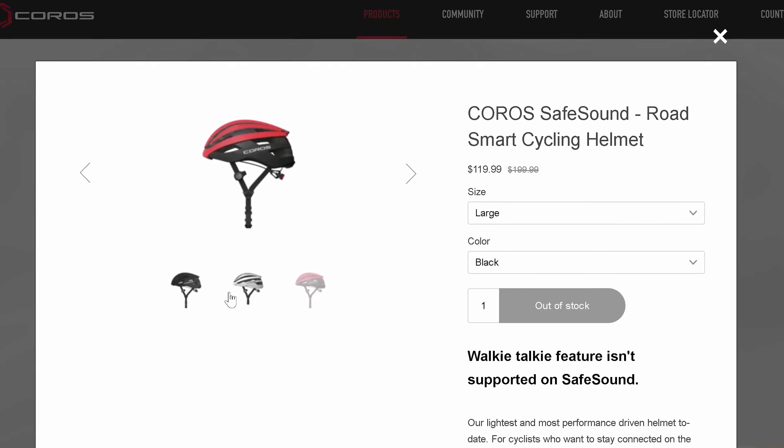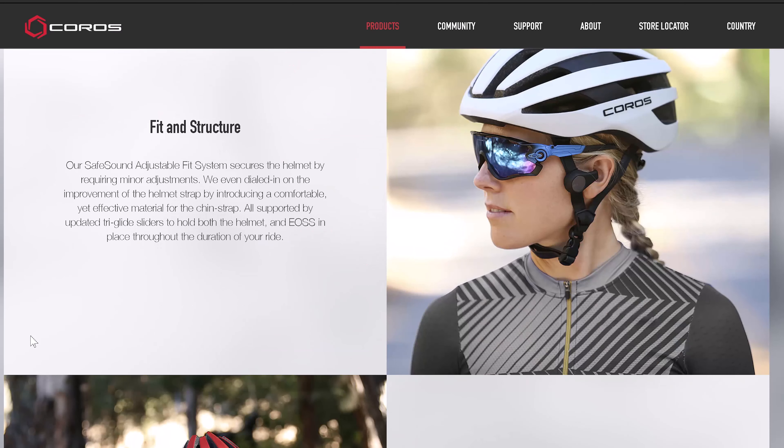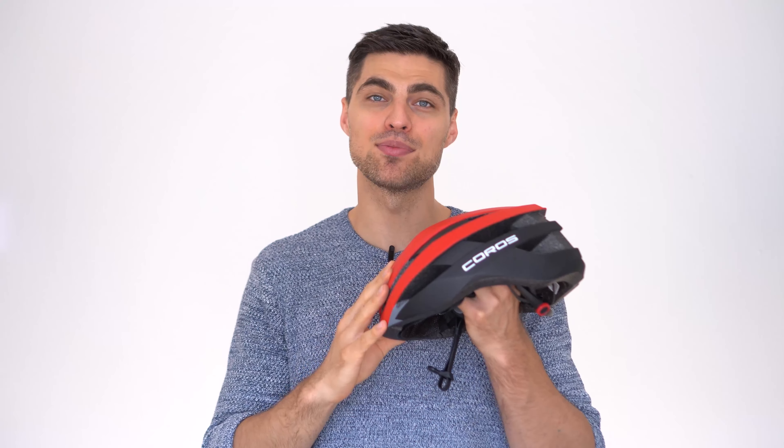The app is quite complete and impressive. So for $120, this helmet is definitely worth the price. For those that are fashion conscious, the Chronos helmet comes in different color variations, and you can visit their website for additional information. I was impressed by the Chronos smart cycling helmet and I'm confident you will be as well. If you enjoyed today's video, leave a thumbs up, subscribe for more, and I'll see you next Friday — Review Detective out.